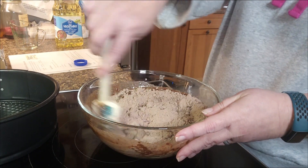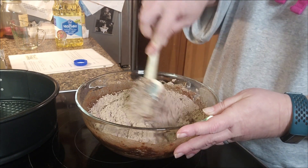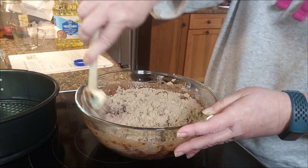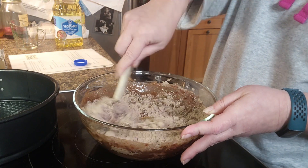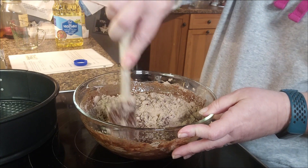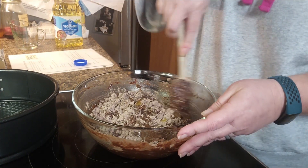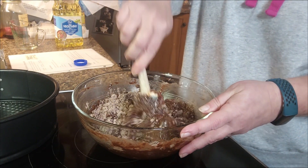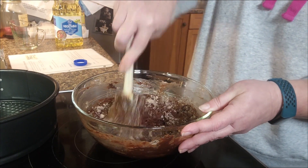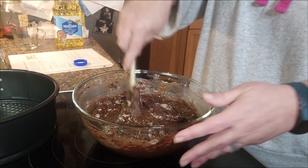The original recipe calls for a 440-gram package of brownie mix. Mine is a family size, a little bit bigger. If I see it's going to be too thick, I'll just make a pan of brownies or some brownie muffins out of the excess and all will be good.